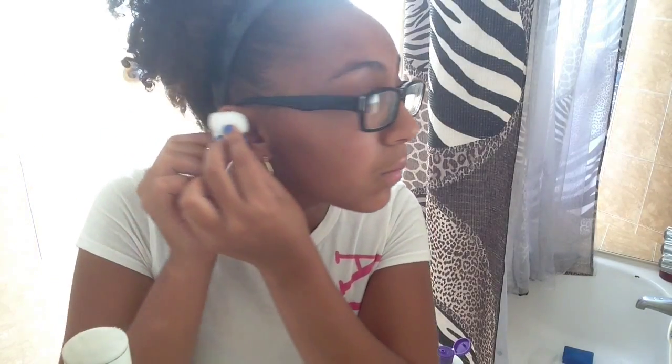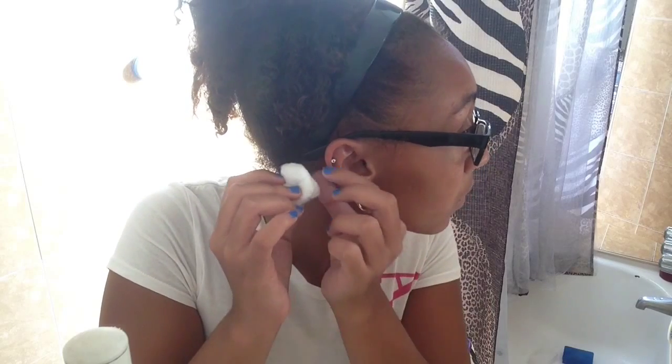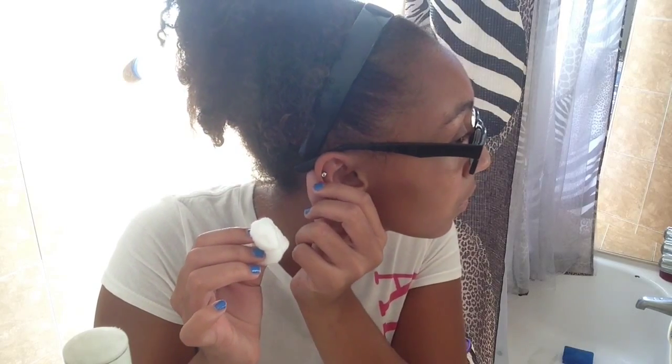Now what I'm going to do is take my earring and just pat the solution on. And before you guys do that, do not take off your earrings for 8 to 12 weeks, because if you do, you could get an infection. So after waiting 8 to 12 weeks, you can start taking it off and things like that.